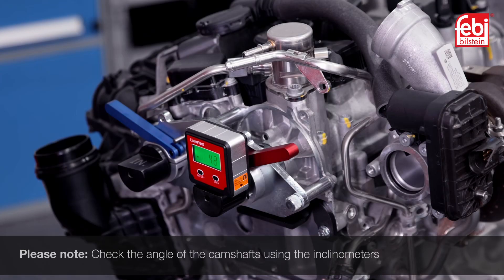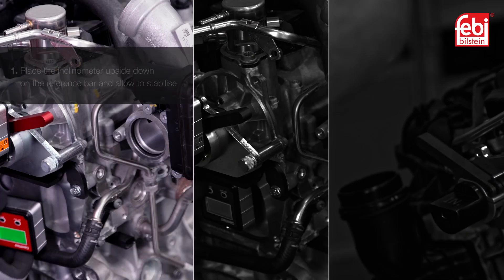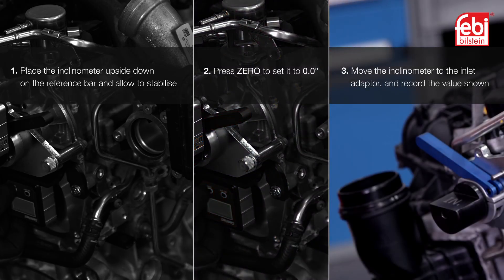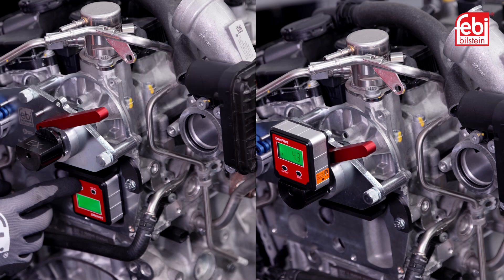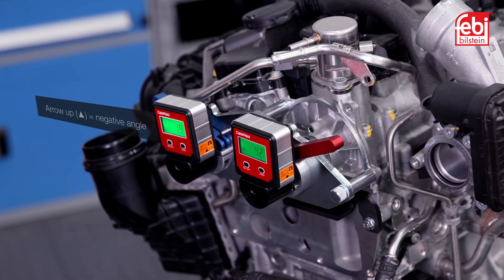For reference, check the angle of the camshafts using the inclinometers. Switch them on and allow the readings to stabilize. Place the inclinometer upside down against the reference bar and allow to stabilize. Holding the inclinometer against the reference bar, press 0 to set it to 0 degrees. Move the inclinometer to the flat on the inlet adapter, ensuring it is the correct way up, and record the values shown. Repeat for the exhaust adapter and record the readings. Note the arrows on the inclinometer indicate the direction to go to 0 degrees: arrow up for negative angle, arrow down for positive angle.